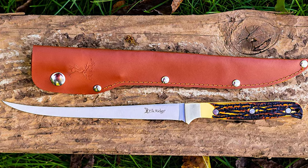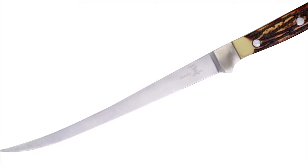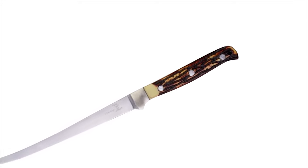Perfect purchase for a gift. Great craftsmanship — 12.25-inch overall fillet knife with stainless steel mirror blade, simulated bone handle, and includes a leather sheath.